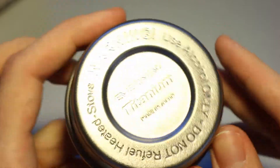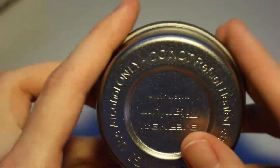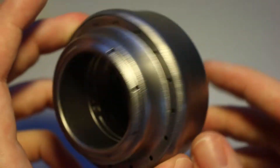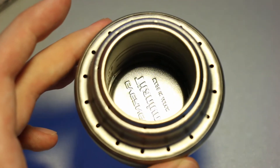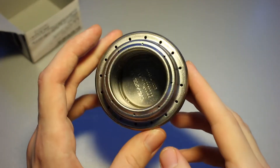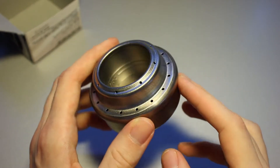Warning: use alcohol only. No gasoline, and do not refuel a heated stove. That's very good advice — you really don't want any burning liquid anywhere near you. Bad idea.